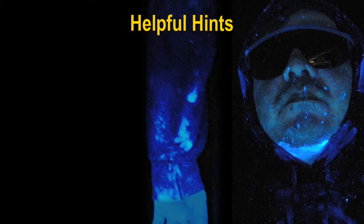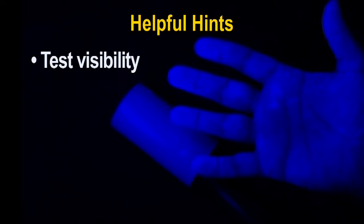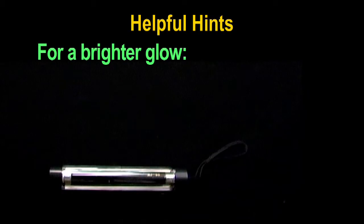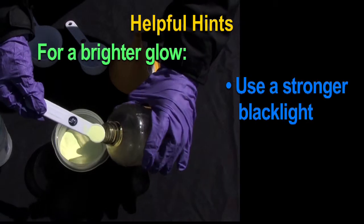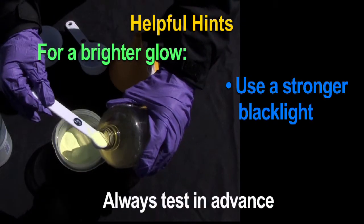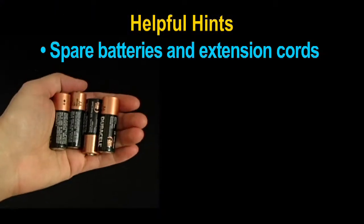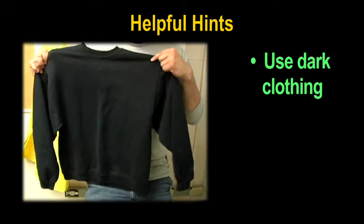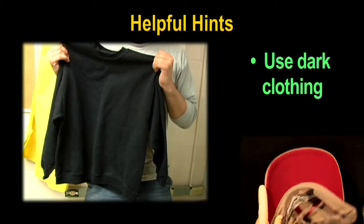Check the material safety data sheet and health and safety section of the manual for more information before using isopropanol. Tracers and tracer solutions will show varying levels of brightness under different levels of light and on different materials. Before training begins, turn off the lights and test visibility of the tracer mixture with a black light. For a brighter glow, use a stronger black light or add more tracer to the recipe. Have spare batteries and extension cords when needed. Use dark clothing whenever possible, and be aware that tracer will not show on red fabric.